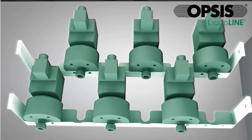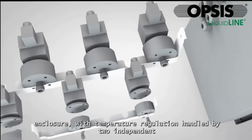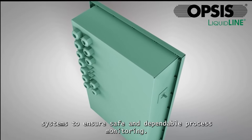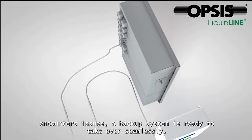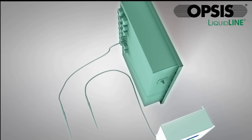Third, the electronics are contained within a separate sealed enclosure, with temperature regulation handled by two independent systems to ensure safe and dependable process monitoring. This dual-system design ensures that if a probe fails or the software encounters issues, a backup system is ready to take over seamlessly.